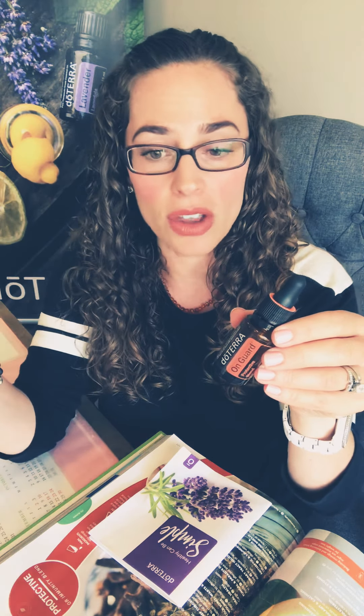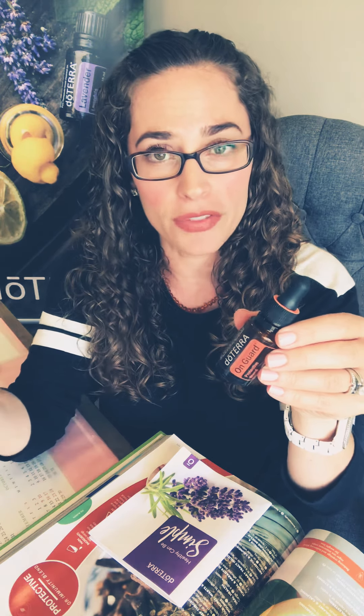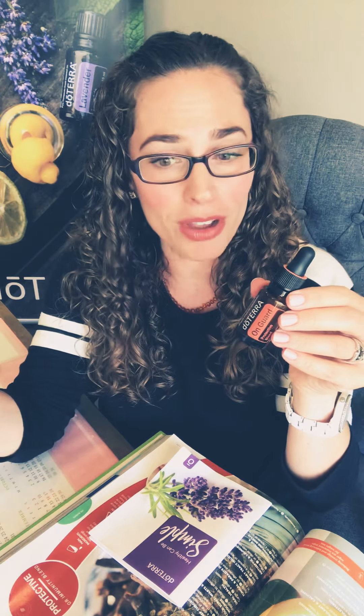To clean all the things, I use five to ten drops of On Guard with half water, half vinegar in a spray bottle. You can disinfect all of your surfaces at home or in your office — if you have an office outside the home, you can bring that with you as well.